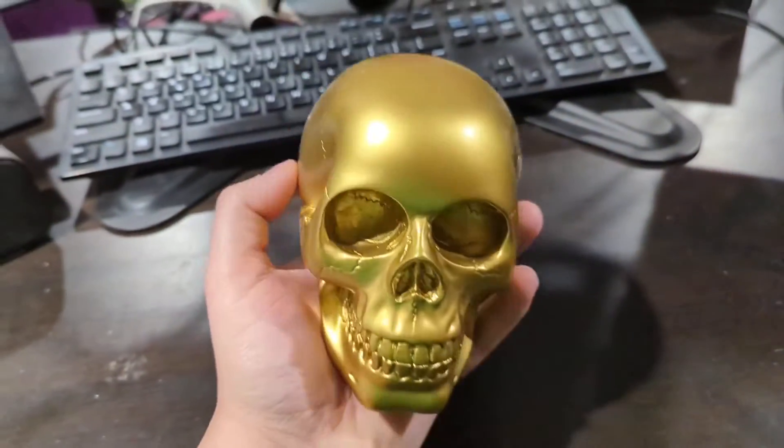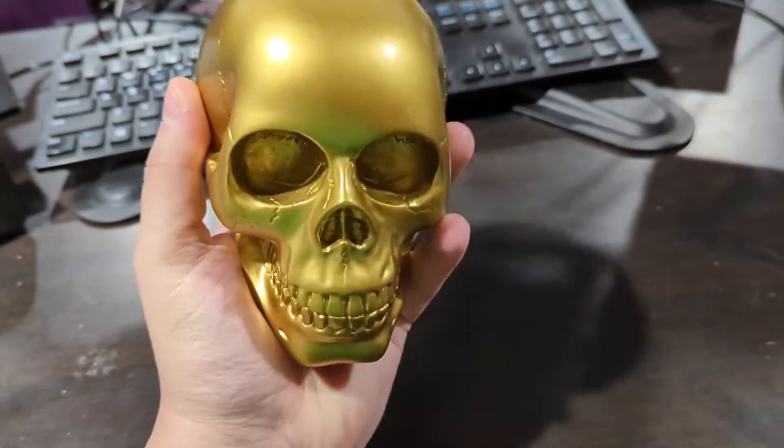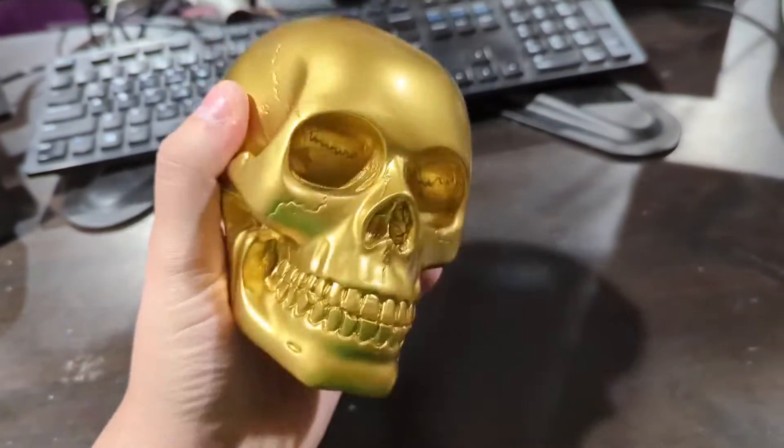First off, on size, I thought it would be a little bit bigger, but as you can see, it kind of fits in your hand. It's about the size of a softball, maybe a little bit larger.